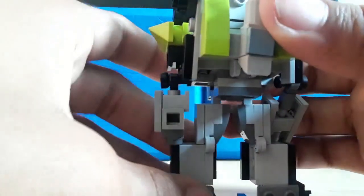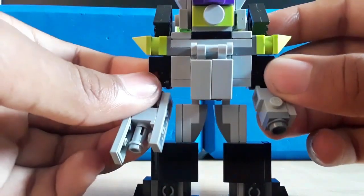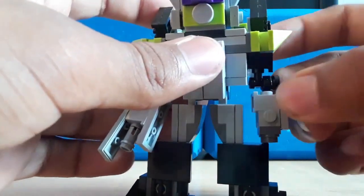The elbow joint goes backwards — I don't know why you'd want that, but it's there if you want it. That's all the articulation from Megatron.